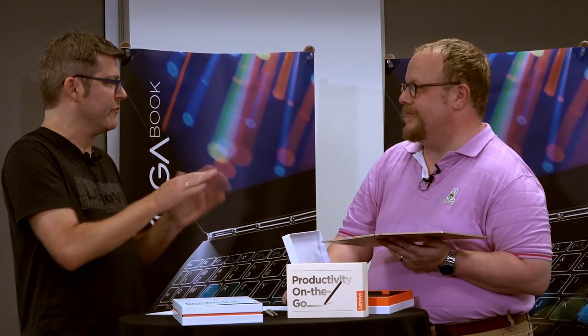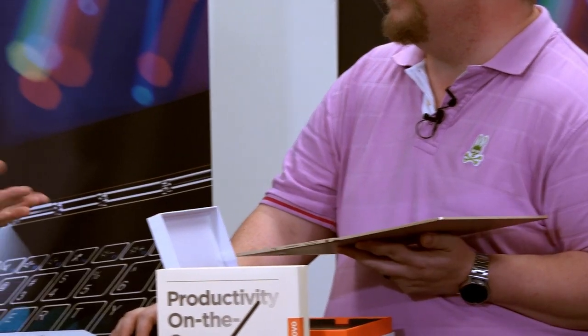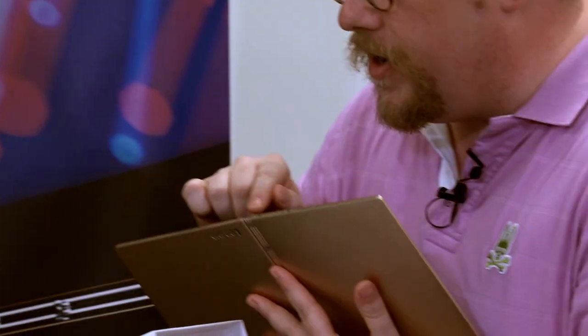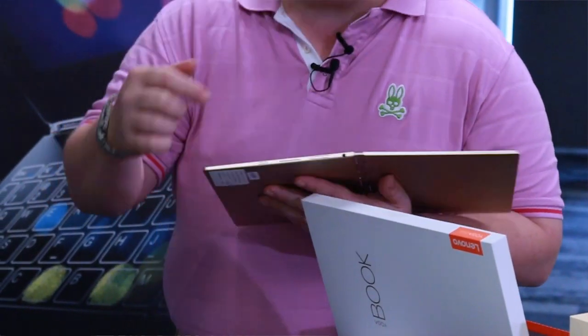The chassis is a magnesium-aluminum alloy, so it's durable. For ports, we've got a micro USB charging port, a micro HDMI, speakers on both sides, a power button, an up-and-down volume rocker, and a headphone port.